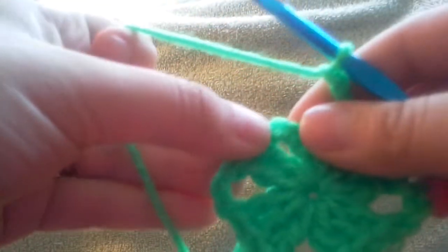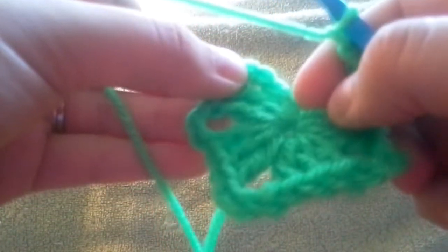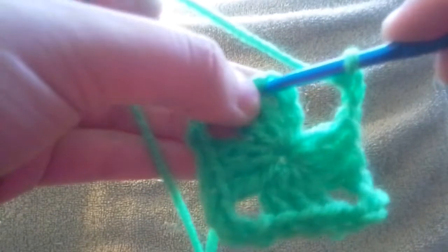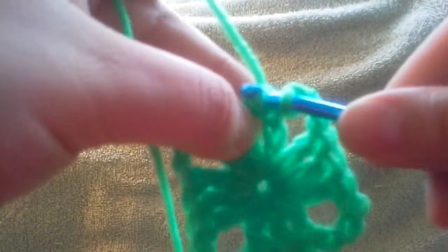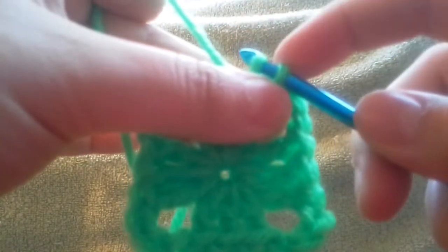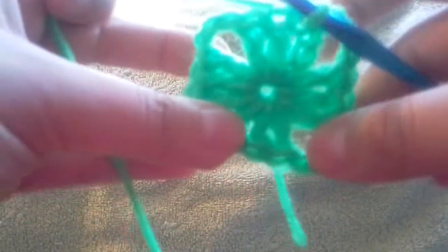Now you're going to do a slip stitch. At the top of this chain three, you're going to go in here, pull your yarn through, and then you're going to pull the first loop through the other loop — so that's a slip stitch. And that is the first round of your granny square.